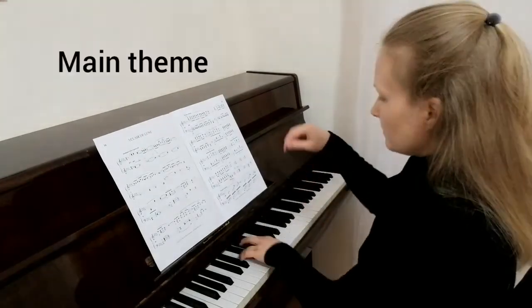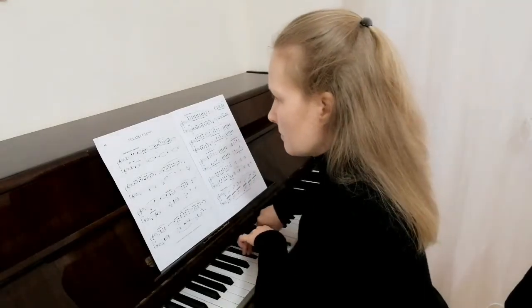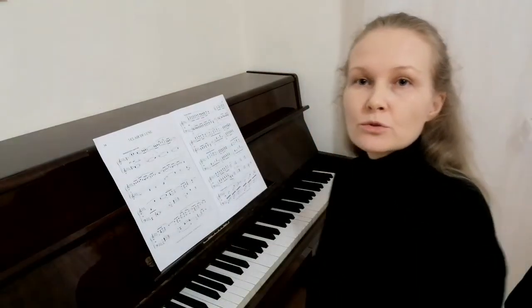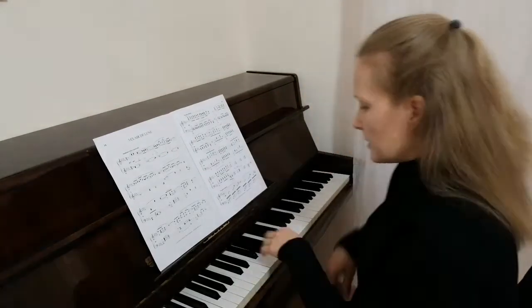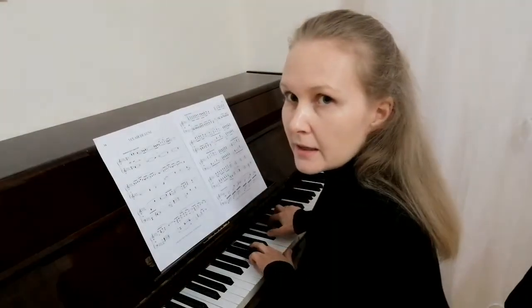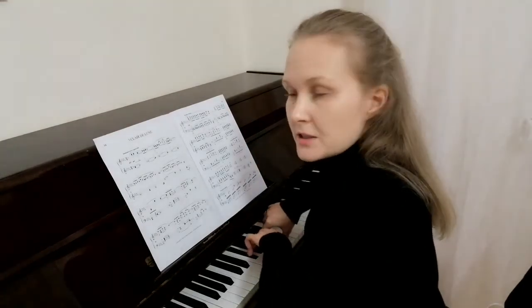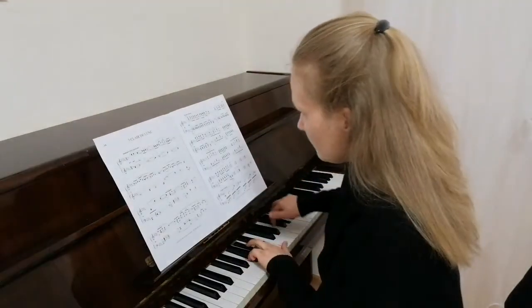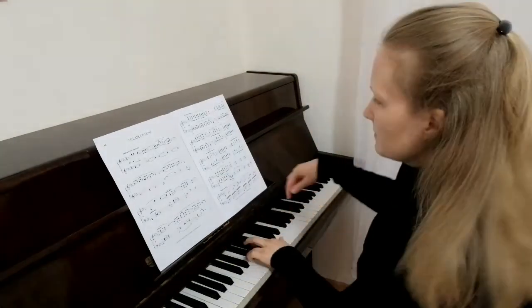The first 8 bars are the main theme of the miniature. I want to draw your attention to the league notes that have been marked at the end of each bar. League notes at the end of each bar, league notes in the melody. I draw your attention.